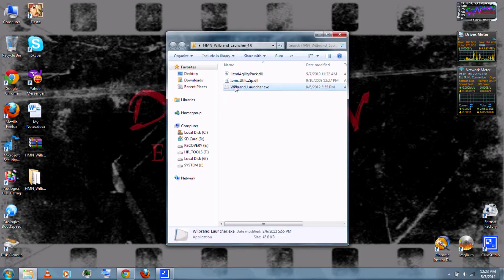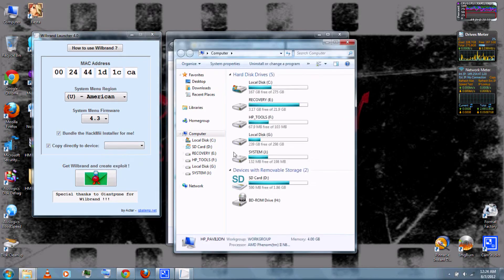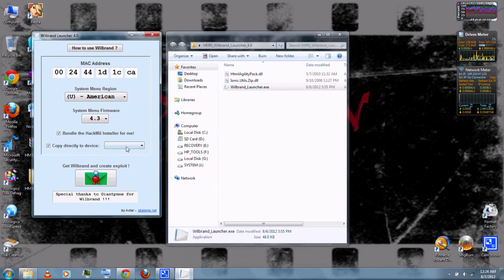Open the folder and run the WiiBrand Launcher EXE. Then type in the MAC address from earlier. Select your system menu region — for me it's USA, America — and your system menu version. Mine's 4.3. You can bundle the HackMii installer. You can also have it copied directly to your SD card. Go to My Computer — you can see my SD card is the D drive, so I would select the D drive.